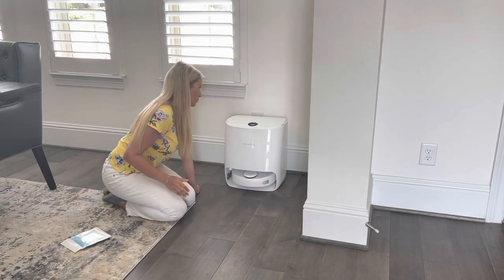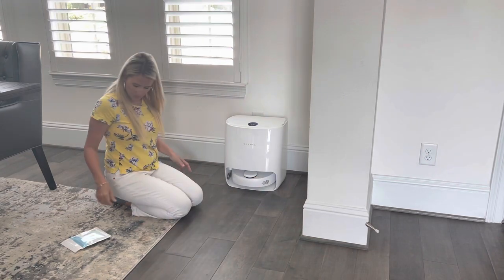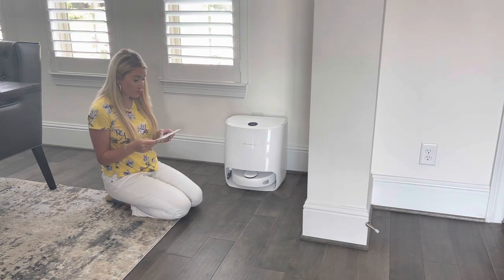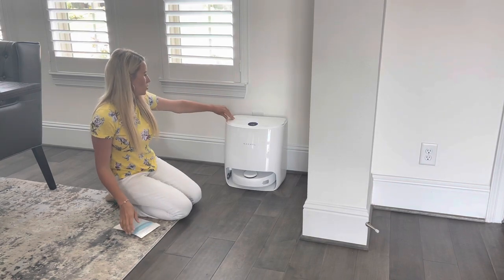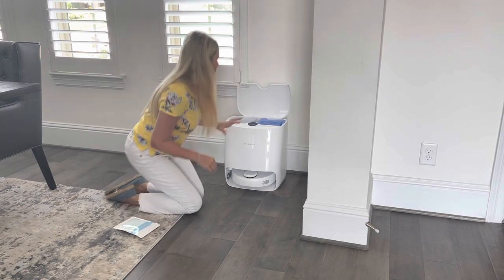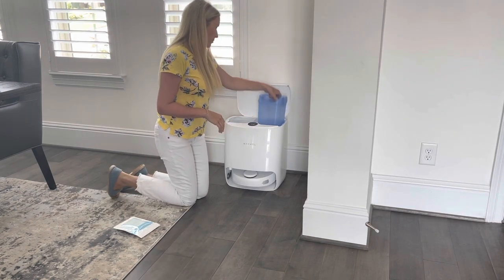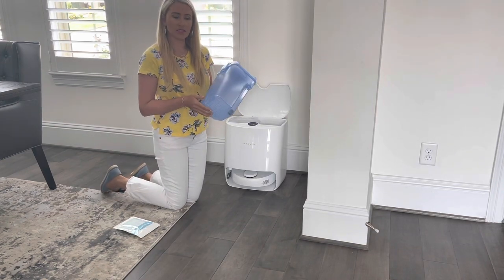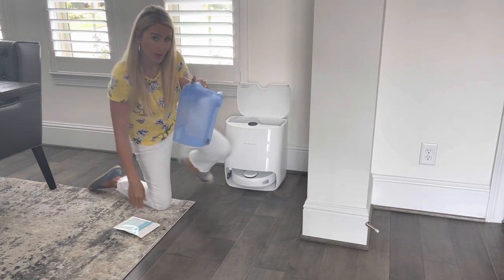The app says the robot is in the base station — press the start button to continue. I'm going to open this up and inside we have the clean water tank and the waste water tank. I'm going to remove the clean water tank and fill it up with some water.